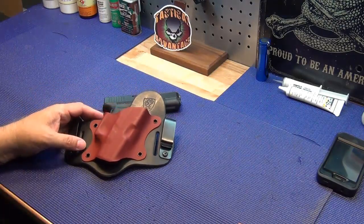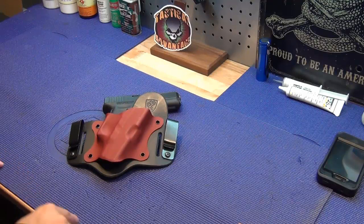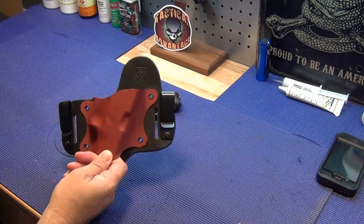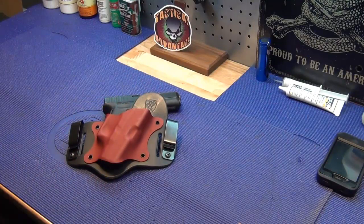Steven and the team are definitely on the right track. If you want a good hybrid IWB holster with a good footprint — not too big, not too small, even though it might appear that way at first — check the link below. In my opinion, this is the premier hybrid holster on the market today. That's my two cents — hope you guys enjoyed the video, we'll talk to you later.